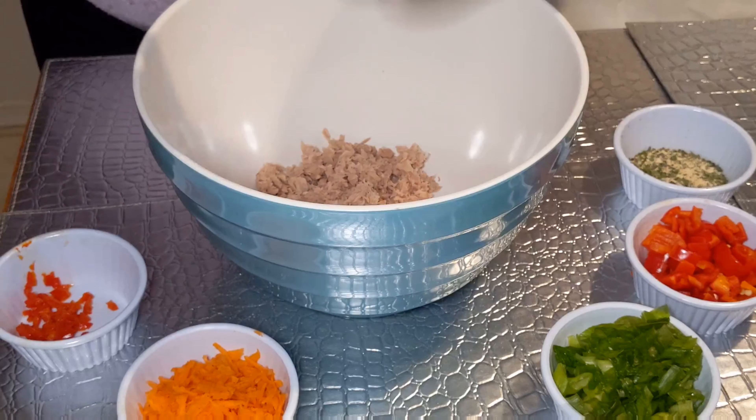To the tuna, I always add a little bit of vinegar, which just helps cut the fishy smell and the fishy taste, because it can be pretty overbearing. Like when you open your tuna in public and you don't put the vinegar, it smells way too strong. So I'm just thoroughly mixing the vinegar in — it's just about a tablespoon or so.